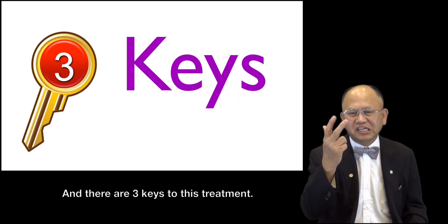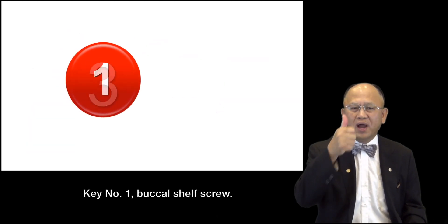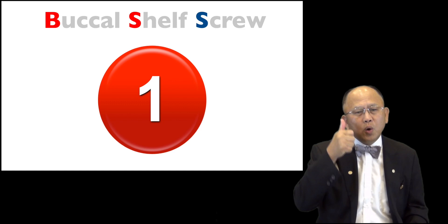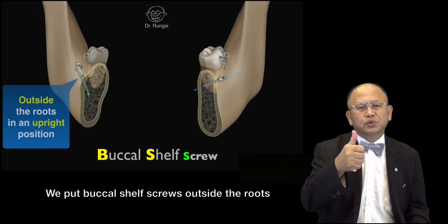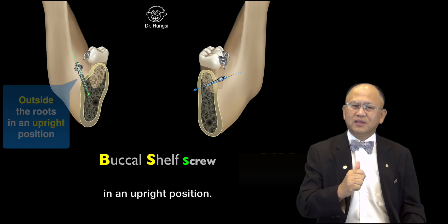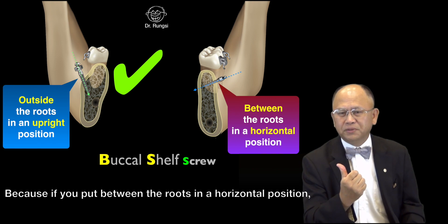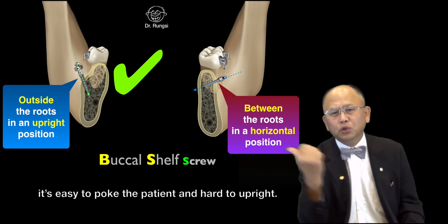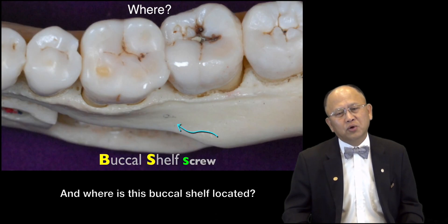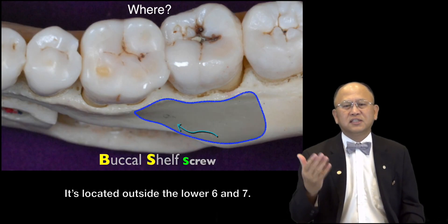And there are three keys to this treatment. Key number one: buccal shelf screw. We put the buccal shelf screw outside the root in an upright position, because if you put it between the roots in a horizontal position, it's easy to poke the patient and hard to upright. It is located outside the root of teeth 6 and 7.